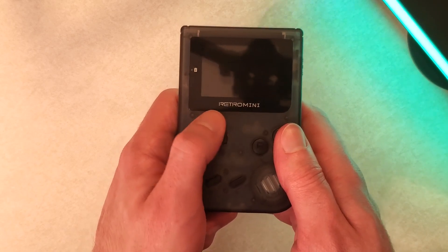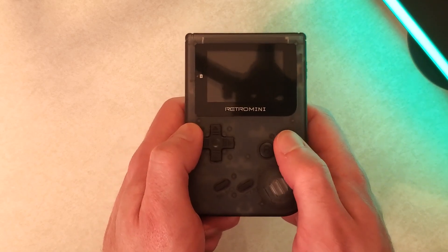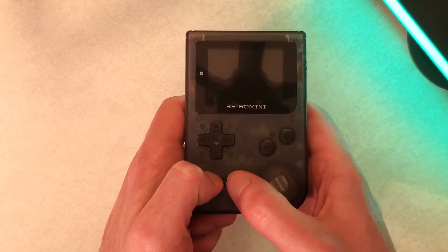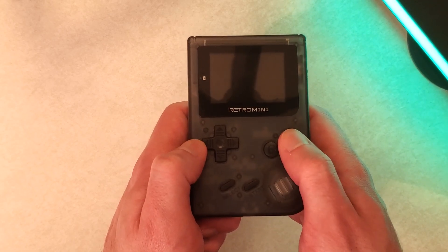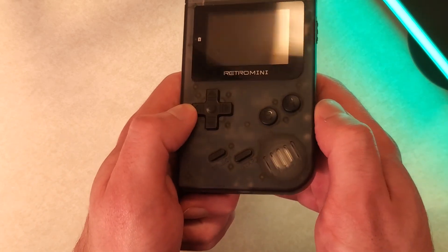Then you have the D-pad. The D-pad isn't great, but it's about what you'd expect for $20. I would say it's perfectly fine for almost all games you're going to play here. It could be better, sure, but this thing is $20, so I don't really have too much room to complain.